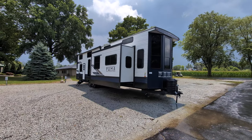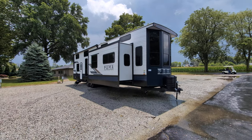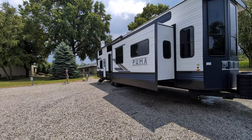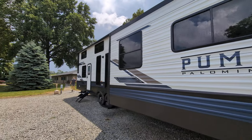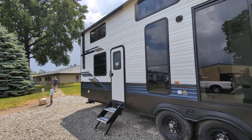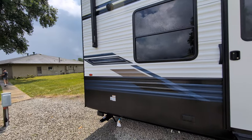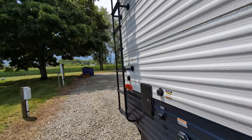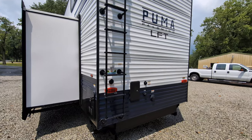I don't even know the model — we'll find that out in a minute. This is a Puma Loft Palomino destination camper, destination park model, whatever you want to call it. Basically that means it is designed to be taken to a campground or your lakefront property, or any property, and left there. It's not meant to be taken back and forth every weekend.